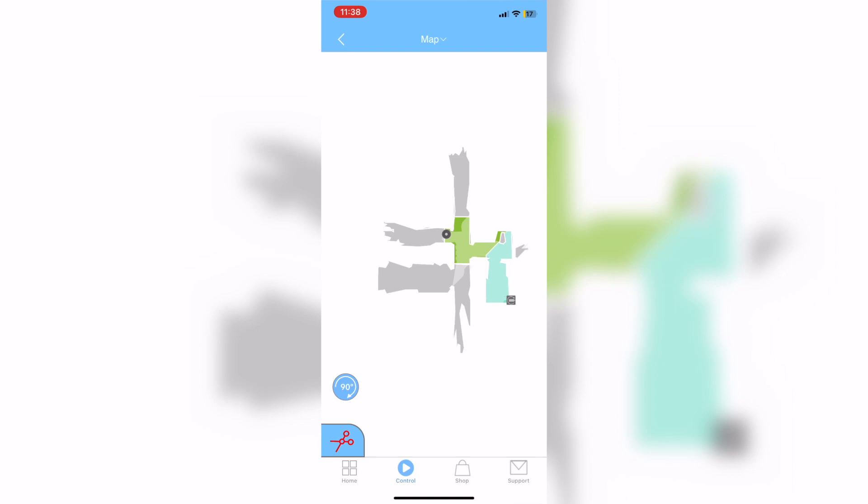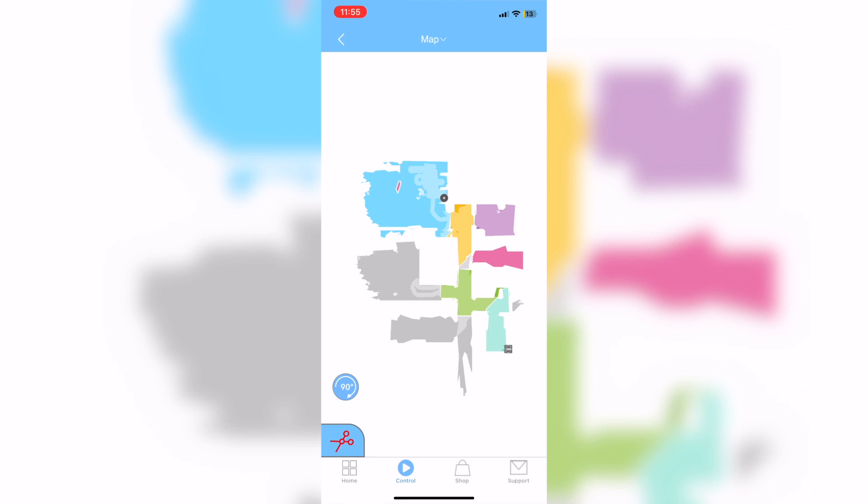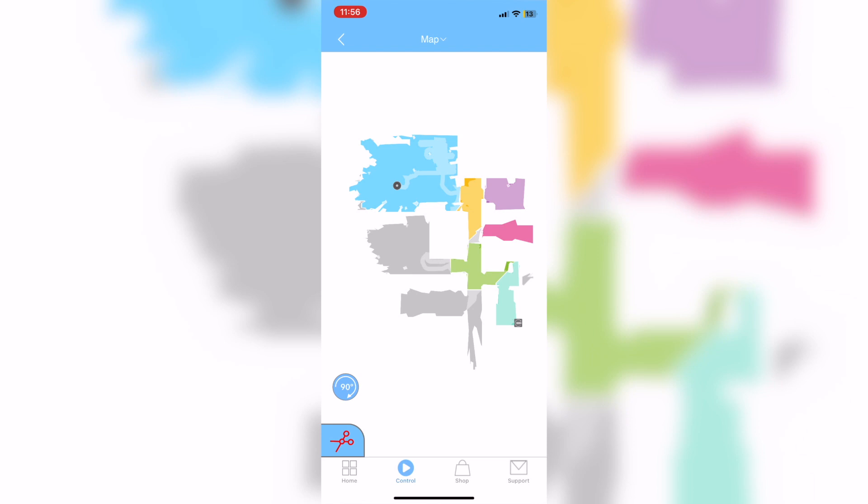As Bob maps a room, he'll detect spaces leading to new rooms, which will be connected and created into separate areas. You'll be able to connect or divide portions of rooms as you see fit. Keep in mind that some doors may prevent Bob from reaching all rooms, so make sure doors are open or closed appropriately before setting up a cleaning schedule. Mapping times vary depending on how much space Bob needs to cover.